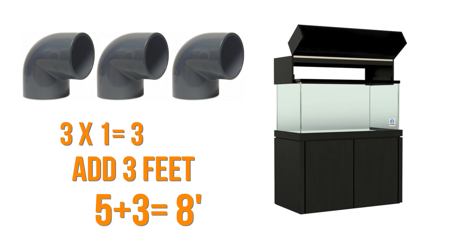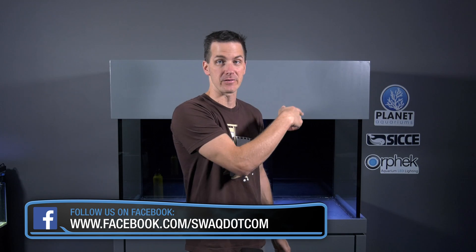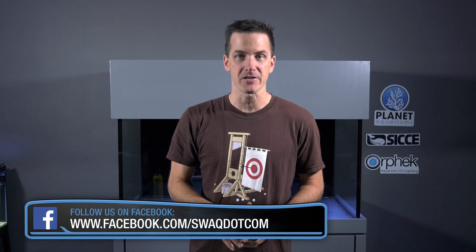That brings our total head pressure to eight feet. This is the number your return pump has to overcome to get water back into your tank. If you choose a return pump whose maximum head pressure equals the result of your head pressure calculation, all that's going to happen is water will dribble out of your return line. Therefore, you want to choose a return pump whose maximum head pressure is higher than the result of your head pressure calculation.